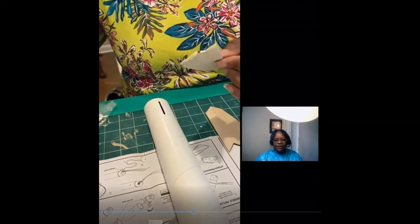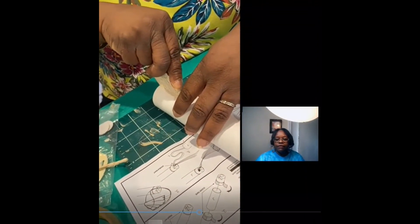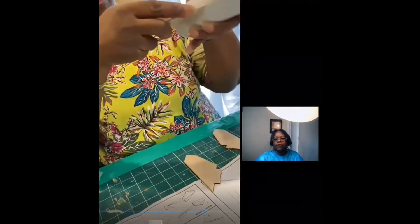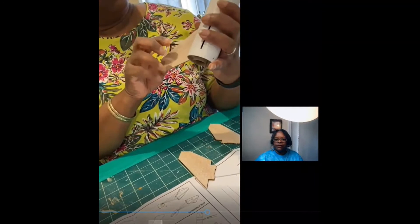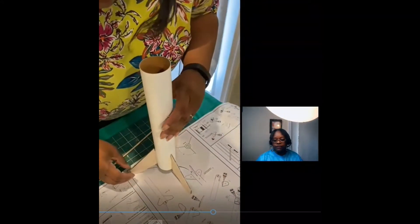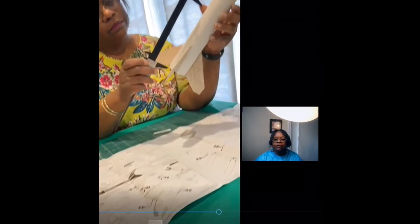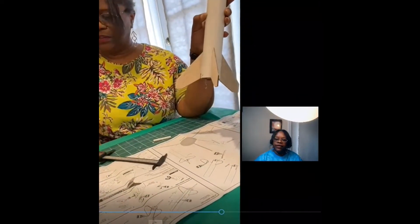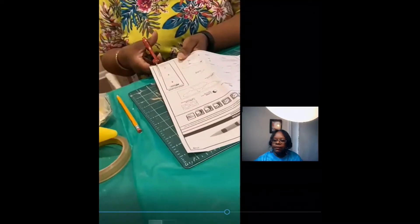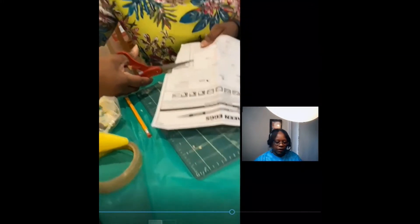We'll insert the fin into the slot of the body tube, making sure the edge of the fin is flush to the tube with no gaps. Just hold that in there for a couple seconds to let it set. Now that I've done that for all three, there's a guide in your directions that you can lay the body tube and fins on to make sure the fins are straight. Now I'm measuring where I need to put the mark for my launch lug, using the line I drew from the door stop.